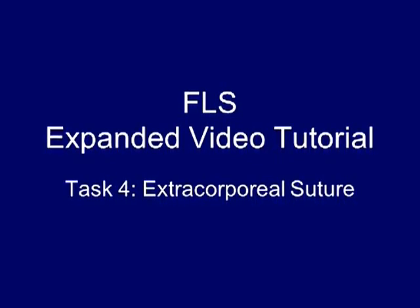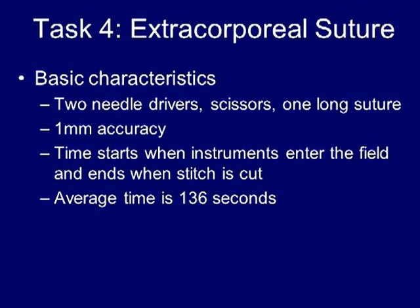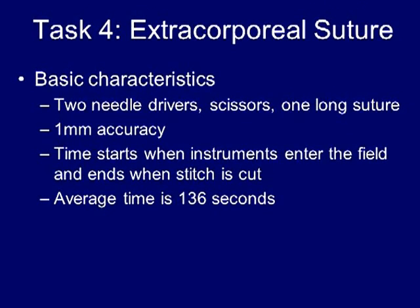Task number four: the extracorporeal suture. For this task, you'll be given two needle drivers, one pair of scissors, and one long suture. We recommend that you use a 48-inch suture to practice. The suture material should be 2-0 silk or something equivalent. You have to have one millimeter of accuracy in placing the needle through the black dots indicated on the Penrose drain, as will be shown in the video demonstration.